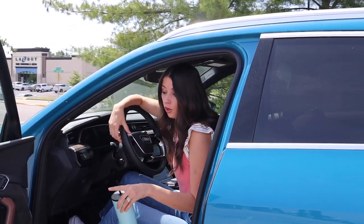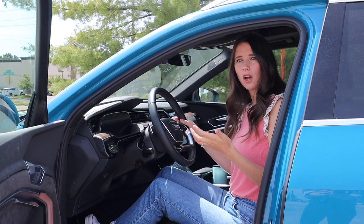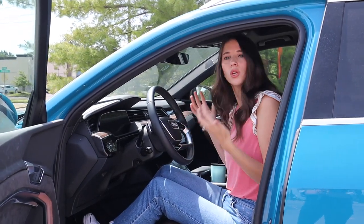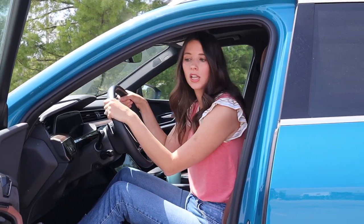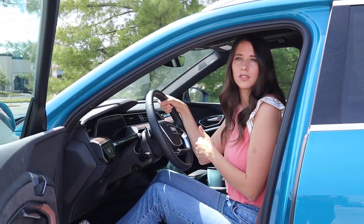Spoiler alert: those door cup holders are the best in the whole car — we'll talk about that in a second. As far as driver's comfort, the car is very comfortable. I'm a huge fan of Audi's other SUVs, especially the Q7, so I was expecting to like a lot of the driver's comfort features. Let's get into the interior and talk about the infotainment system.